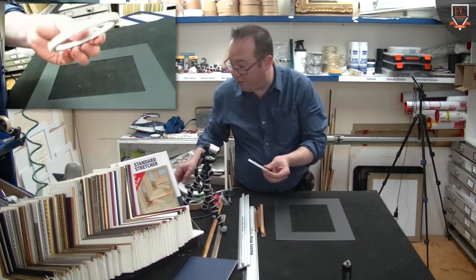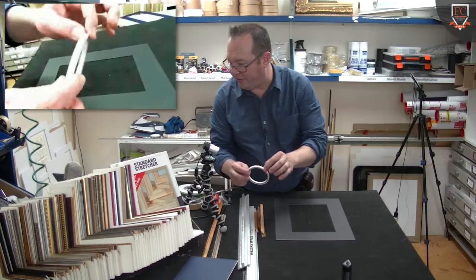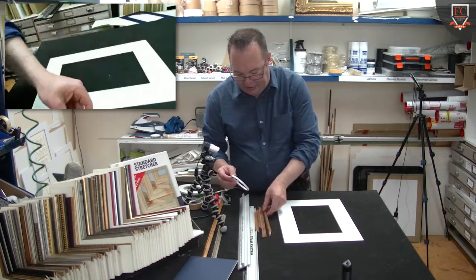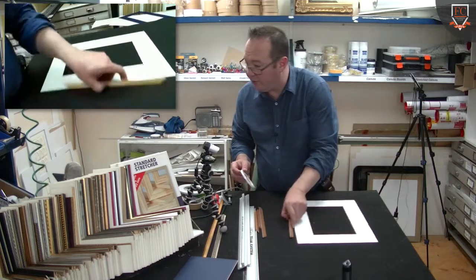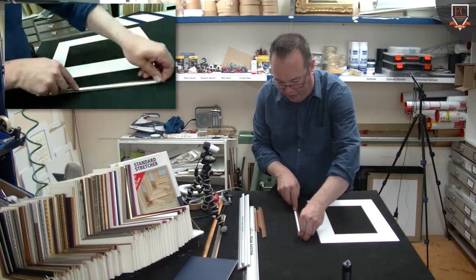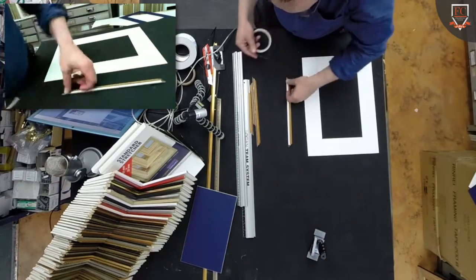A 12mm double-sided tape — sometimes off the gun, but I tend to like this hand-applied stuff because it's a little bit more aggressive, and I like to see them holding on to the fillet. So a couple of ways of going: you could put your double-sided tape on that rebate there. I don't particularly like doing that because I find it too fiddly.